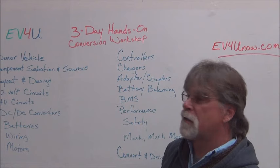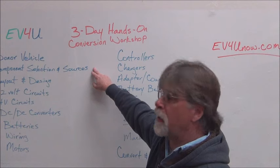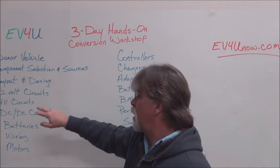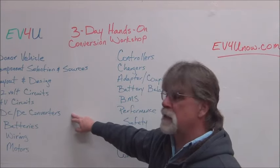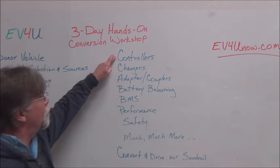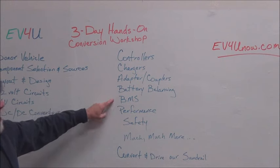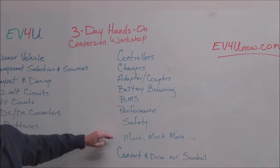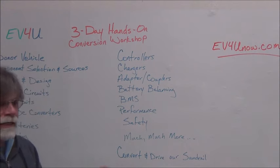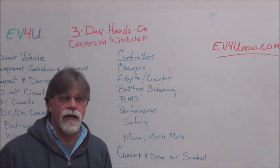Some of the topics we'll discuss during the workshop include: donor vehicles, components selection and sources, layout and design, 12-volt circuits, high-voltage circuits, DC-to-DC converters, batteries, wiring, motors, controllers, chargers, adapter couplers, battery balancing, BMS, performance, safety, and much more. Plus, incorporated into all of this, you will actually convert and drive our sand rail.